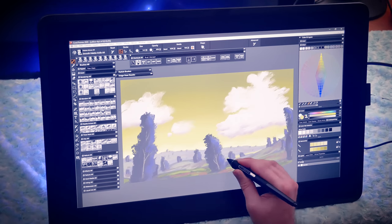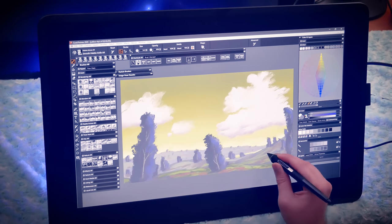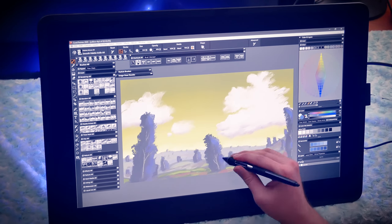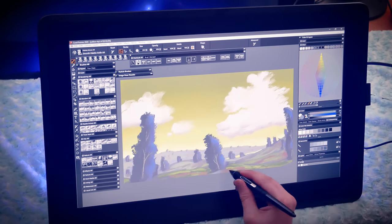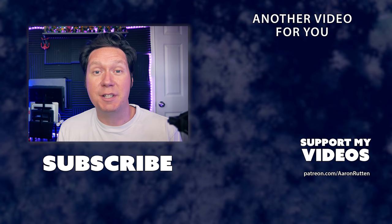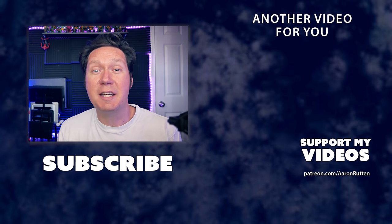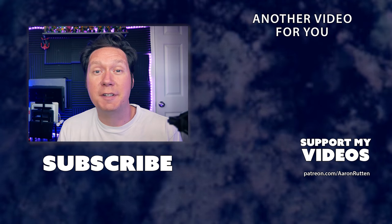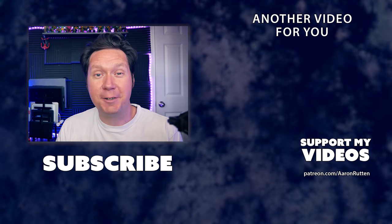Overall, I'm happy with the design changes made for the Cintiq 22. Sure, I'll miss that nifty 3-in-1 cable, but the included stand more than makes up for that. If you're looking for a large display tablet with all the essential features needed to create digital art and design on a computer, the Cintiq 22 is what I would recommend. Check out some of my helpful drawing tablet reviews if you'd like a more in-depth look. Thanks for watching and I'll see you next time.